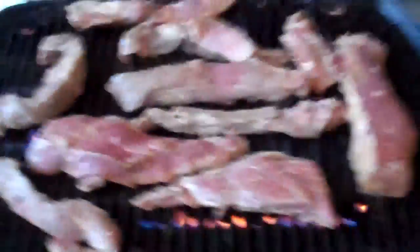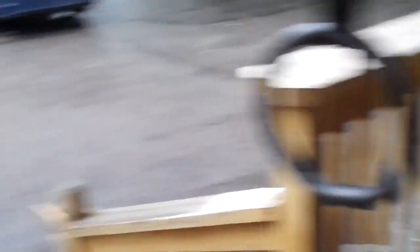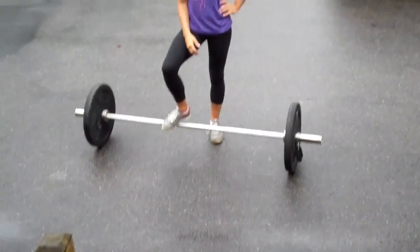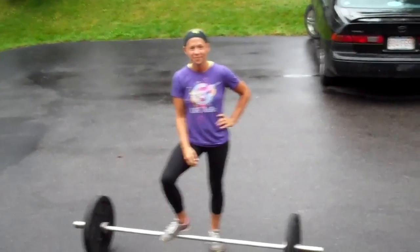The meat's on the grill — check. We've got a set of rings — check. We've got a barbell all loaded up — check. There's my beautiful fiancée, Laura McDonald.